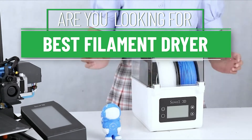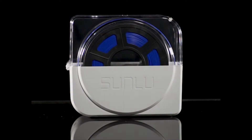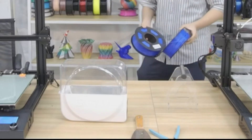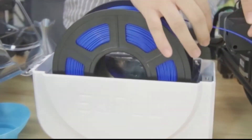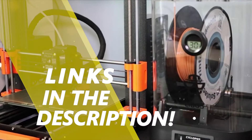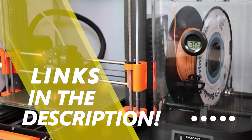Are you looking for the best filament dryer? Our experts found thousands of feedback online for the best filament dryer and shortlisted them. This suggestion is created for those looking for their ideal best filament dryer. You can find more information and updated pricing on the products mentioned in the description below.